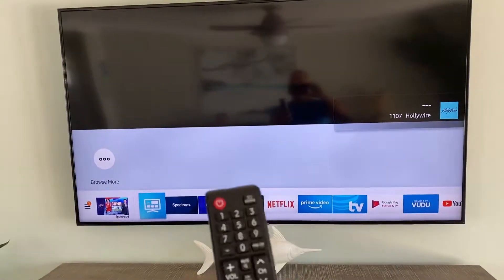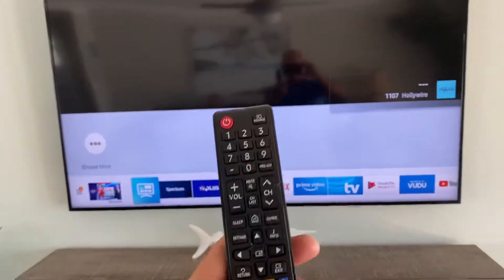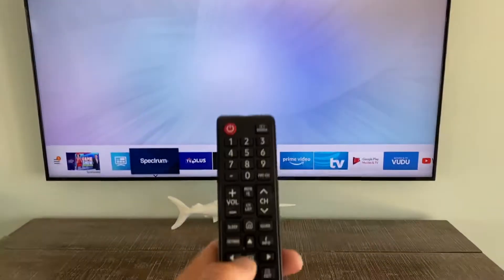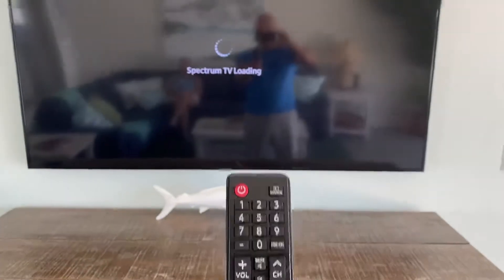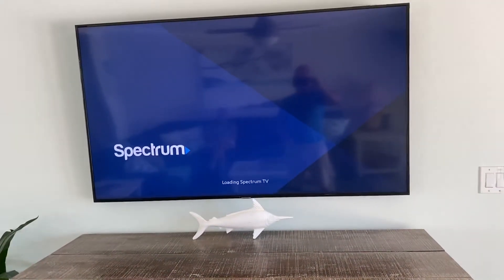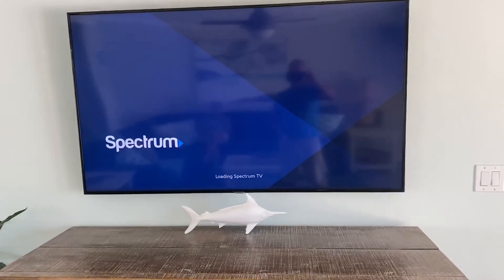The second thing you're gonna need to do to load your cable TV is arrow over till Spectrum is highlighted, and then you're gonna hit the select button and that will load Spectrum TV. In about 30 seconds you'll be able to enjoy your favorite TV stations. Thank you so much.